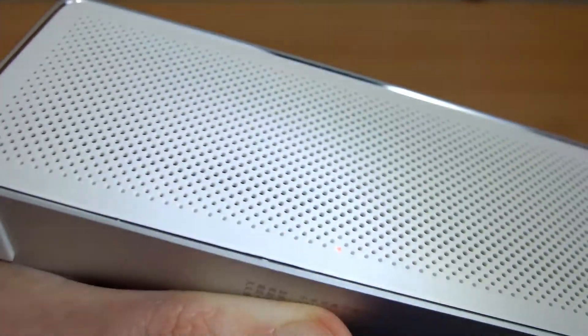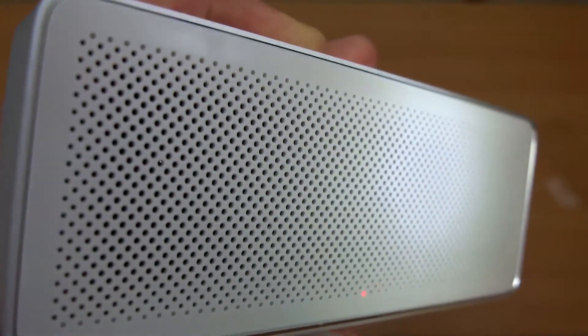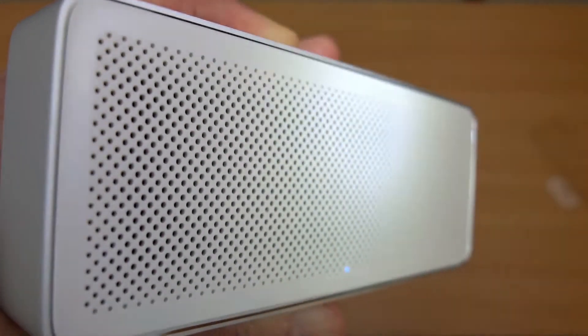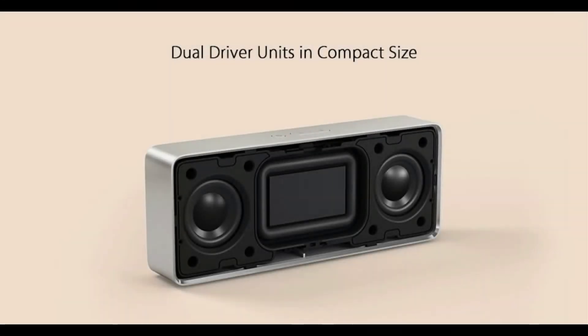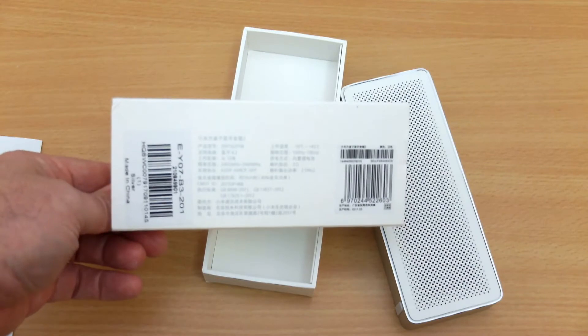I'm just trying to shine a torch on here to show you what's behind the front panel — you'll see the LED there flashing. What they've done here is a two-speaker system, so you have stereo sound and a passive radiator. That deals with the lower end frequencies. Obviously with a speaker this size you don't have enough room for a bass reflex port.